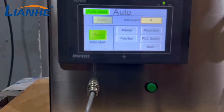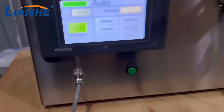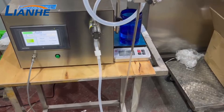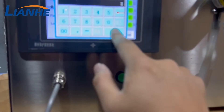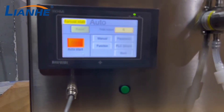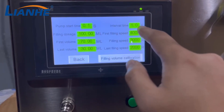Now we switch the filling mode to time mode. You can see it fills automatically. For example, if you input 1 second for the interval time, let's check — the interval time is now set to 1 second and the machine fills automatically every second.